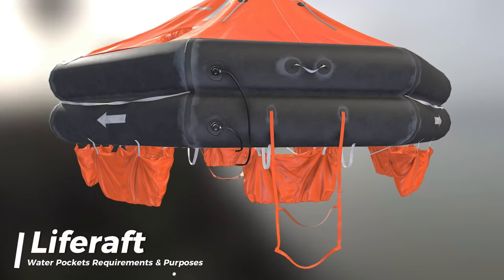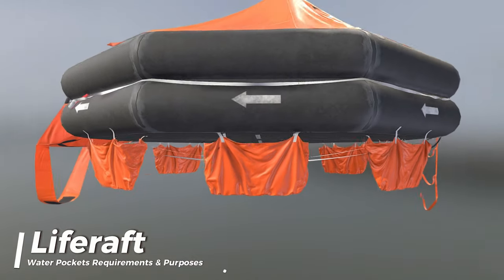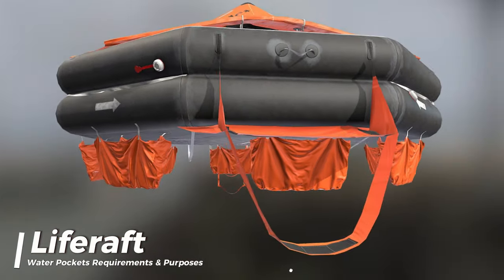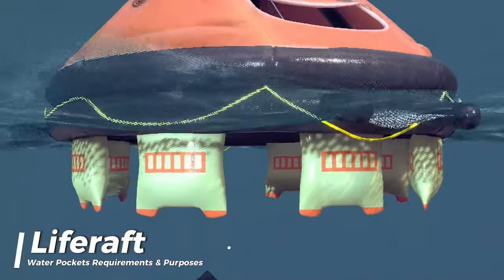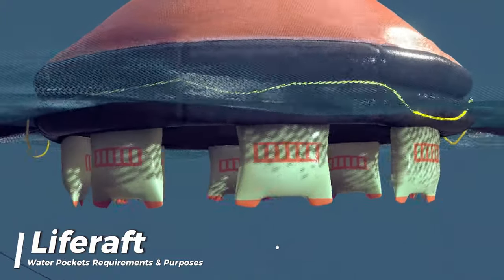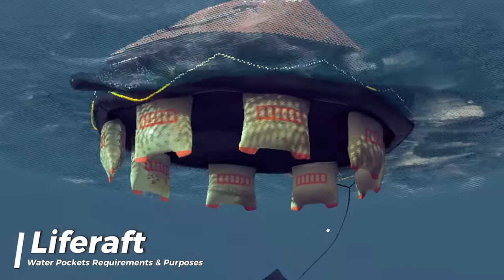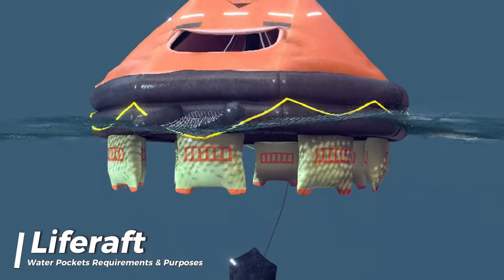The water pockets are filled with water, which provides ballast and lowers the life raft's center of gravity. This helps to keep the life raft upright and stable in the water, even in challenging sea conditions. In the event of strong waves or wind, the added weight from the water pockets helps counteract the life raft's tendency to tip over, which is crucial to ensure the safety of the occupants and prevent capsizing.